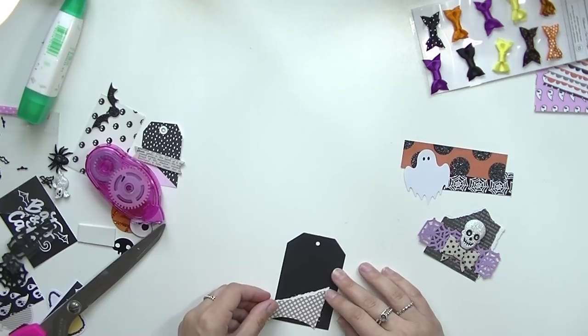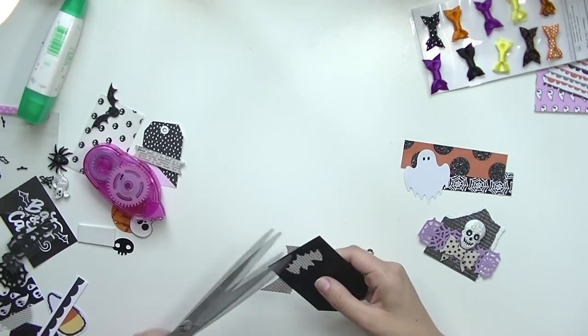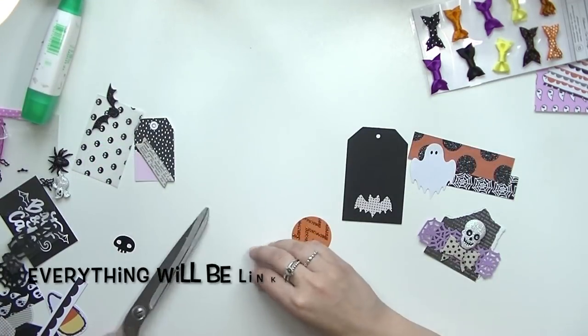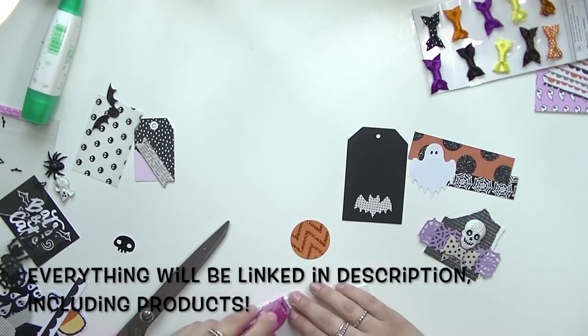For today's video, like I said, I'm making DIY embellishments. This is very self-explanatory. I'm just using my favorite combo of adhesives: the Tombow Mono Dots Runner, the Tombow Extreme Adhesive, and the Tombow Mono Liquid Glue.